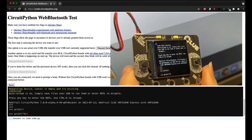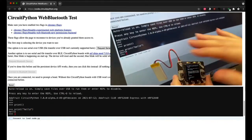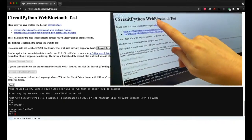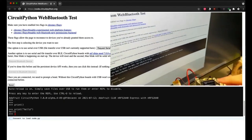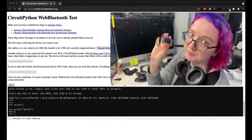So it's completely wirelessly connected. I can even go up — simple printing — and you can also do file management as well. This is all completely wireless using Web Bluetooth. You can use the latest version of CircuitPython using your NRF52840 native Bluetooth boards.